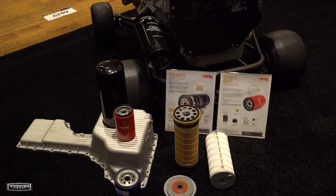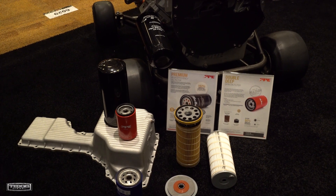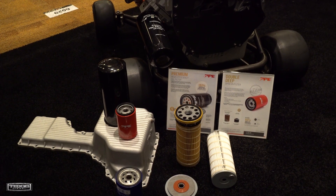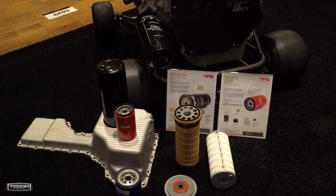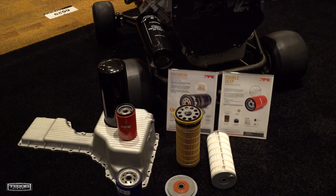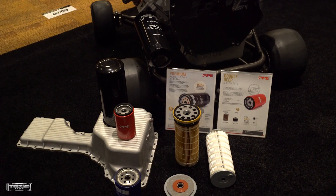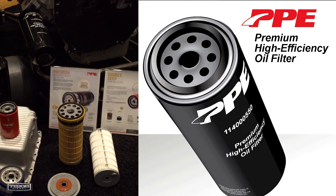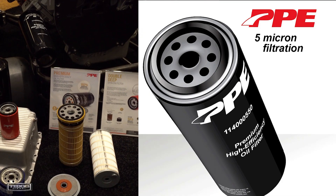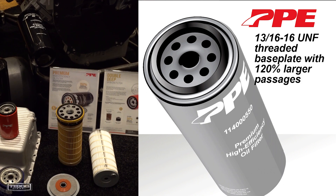That's pretty incredible. Now tell me — the guys listening or watching right now are big CAT filter guys. What is the micron rating of your new filter compared to the CAT filter? The CAT filter is rated at 20 microns roughly, and our filter goes down to 5 microns. Well, that's a huge difference. Yeah, for sure.